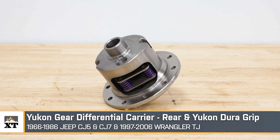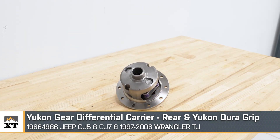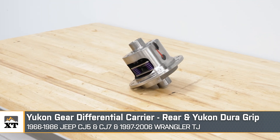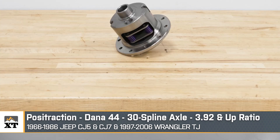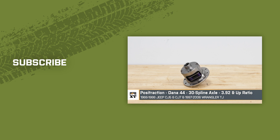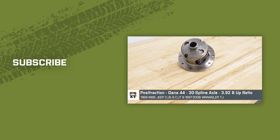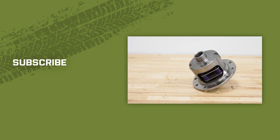That's going to wrap it up for my review of the Yukon Gear DuraGrip Posi-Traction Rear Differential Carrier, fitting all 1966 through 1986 CJ5 and CJ7 Wranglers, and 1997 through 2006 TJ Wranglers with the Dana 44 differential, 30-spline axles, and a 3.92 gear ratio and higher. You can find this right here at extremeterrain.com.